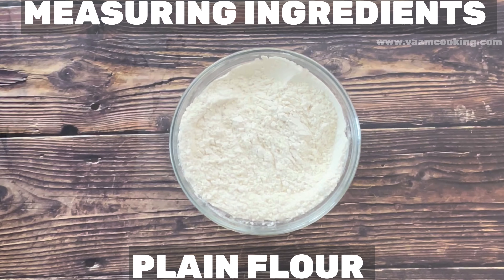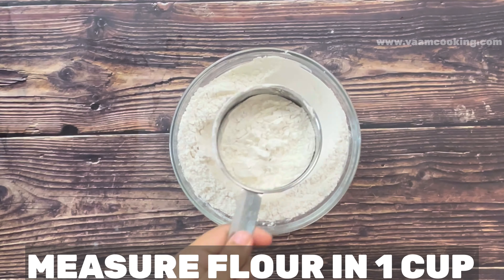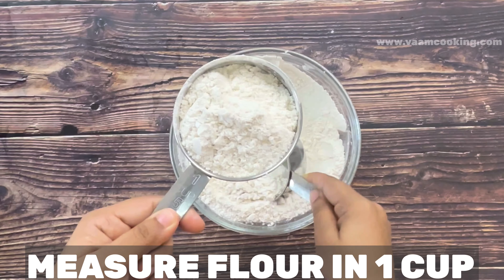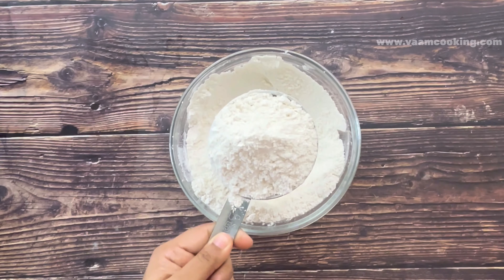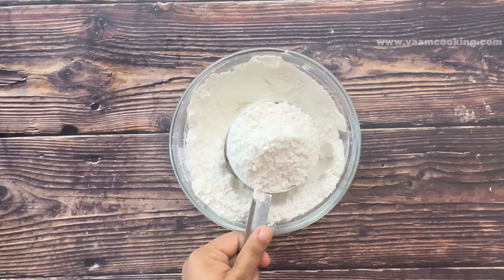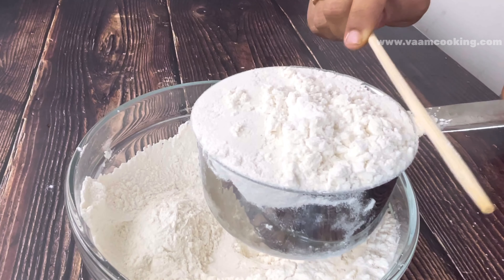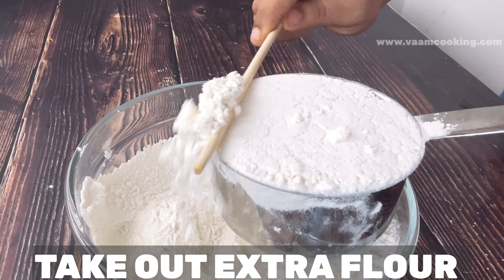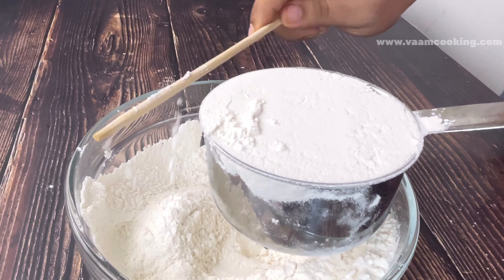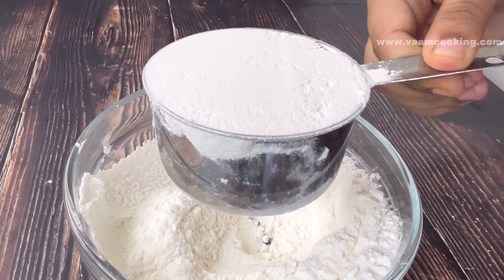For making a perfect cake, our first step is measuring ingredients properly. We always make this mistake, so I am showing you how to measure ingredients. Our first ingredient is a dry ingredient — maida, plain flour, or all-purpose flour. The biggest tip for measuring is: don't overfill any cup. Use a spoon or spatula to level off the extra flour and make it plain.